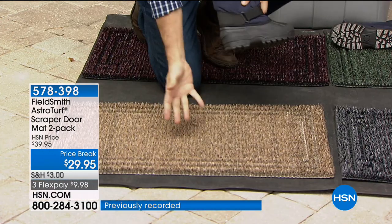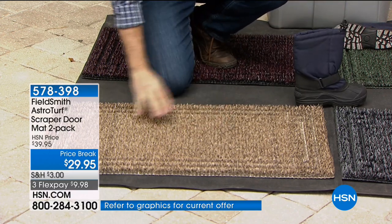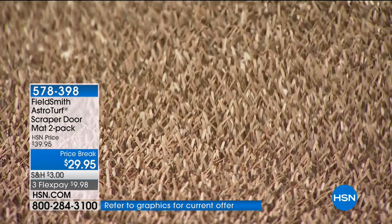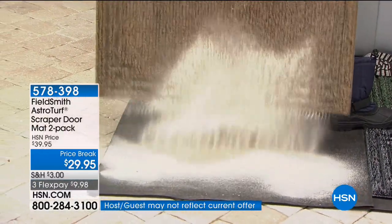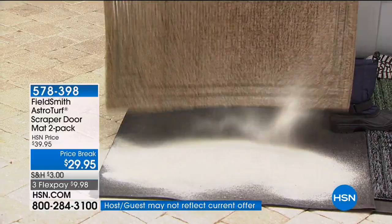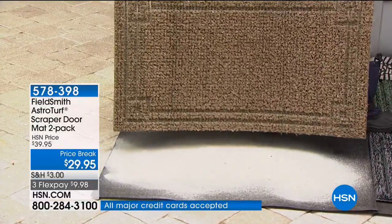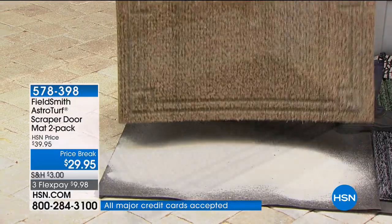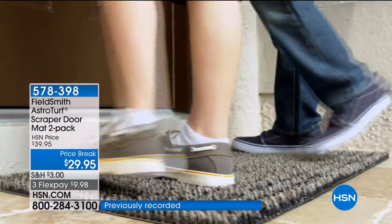Where did that dirt go? We've been having shoes and boots and sneakers on this mat for months and months — look at this. It was still able to remove the dirt from that boot. After months and months, that's what you can expect. It's going to scrape all that dirt off your shoes and boots.